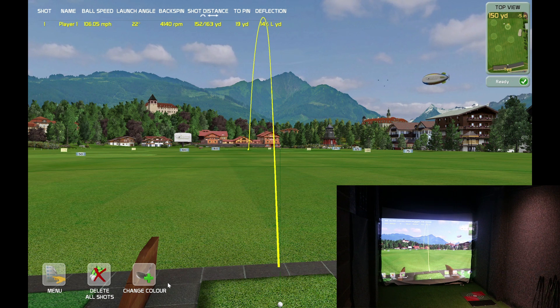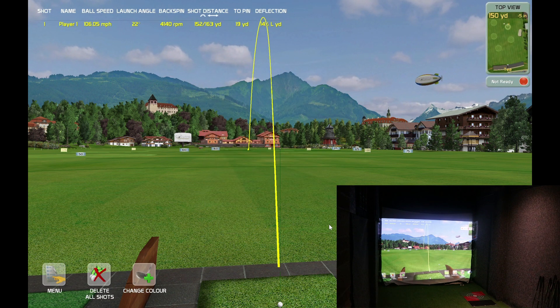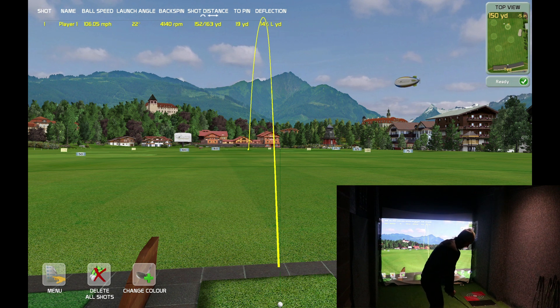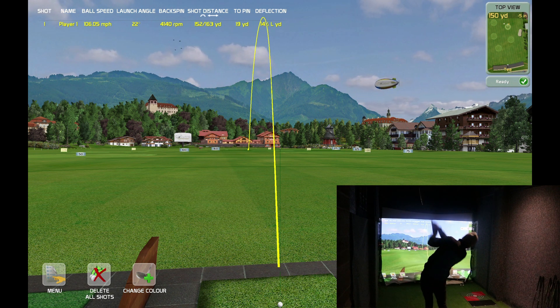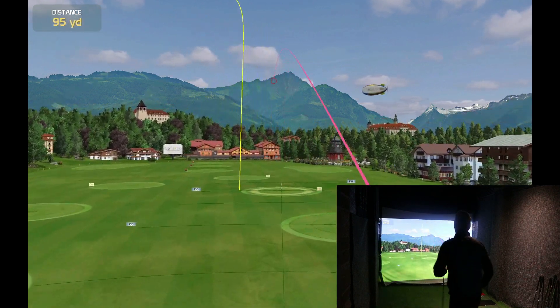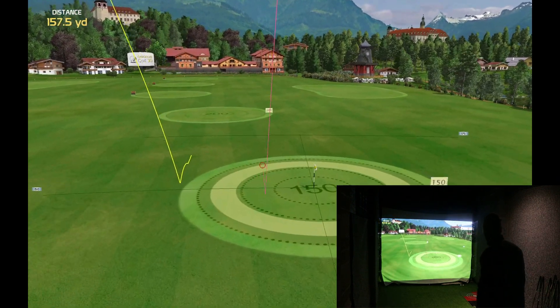Back to the 3D view. You can change the color — that's cool. Let's go for pink. Let's hit another one. That's cool, you can change the shot tracer color. Bang on the 150 there!